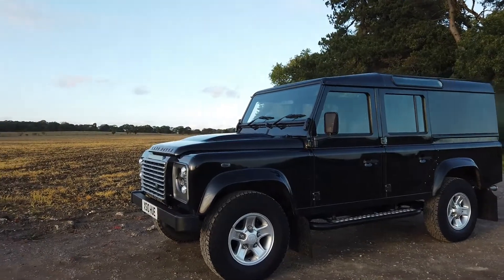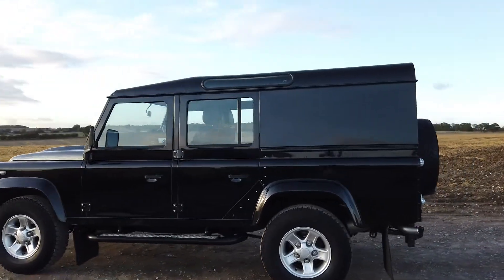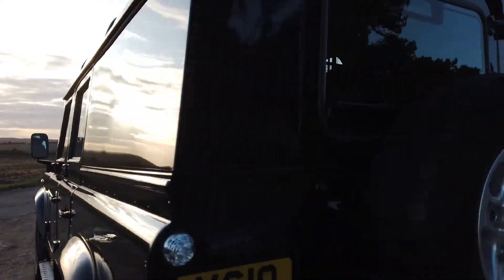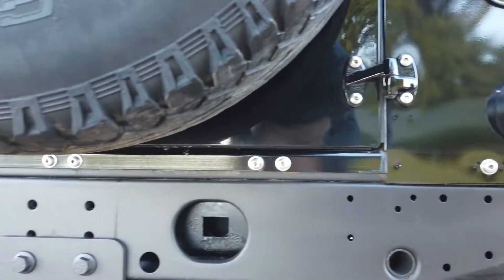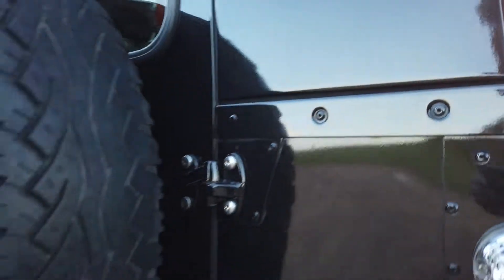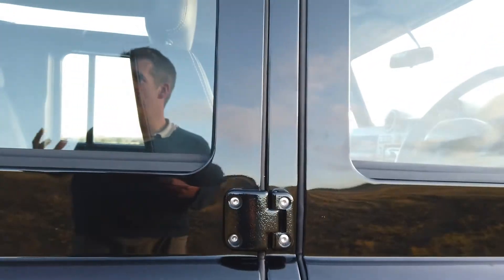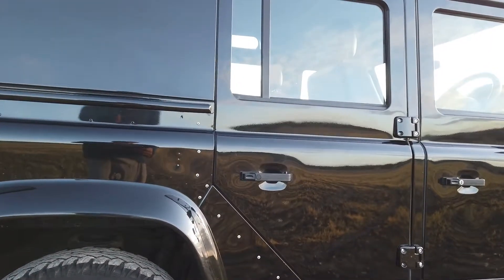Nearly 96,000 miles on the clock, but it's in great condition for that age. It's been really well looked after and the paintwork is lovely. We've given it a full machine polish and you can see the quality here. We've also done all the rear bolts on the cross member — it's been wax-oiled from new — so it's got rear stainless bolts and stainless bolts on all the door hinges too, which really helps lift the look of the vehicle.